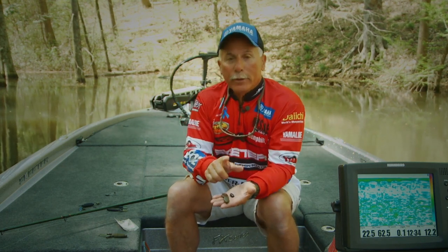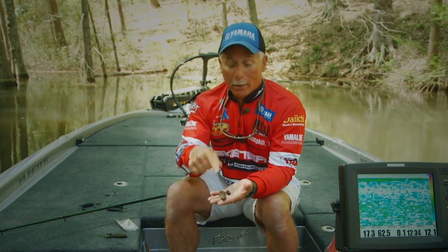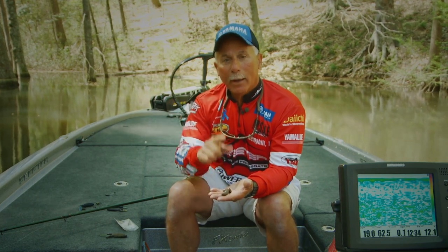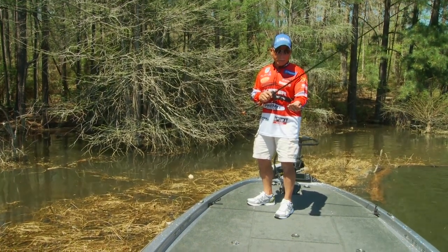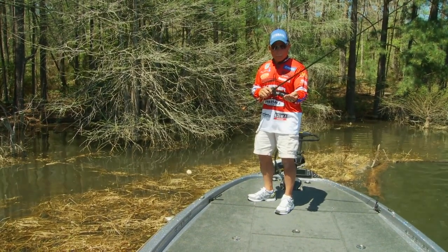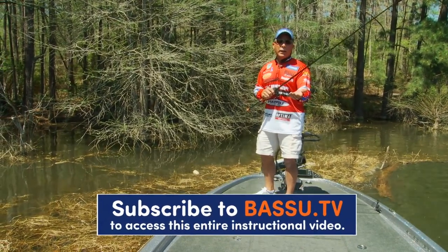I really think if you take a look at the Missile Baits products today, especially the D-bombs — and for me the baby D-bomb — you're going to catch a whole lot more fish this year and have a lot of fun with it. They're relatively new but just phenomenal. I catch a lot of big fish on this bait, and now I just want to show you how I use it.